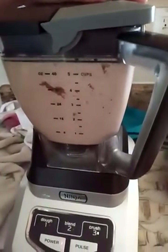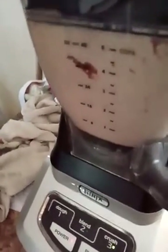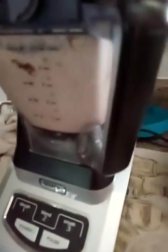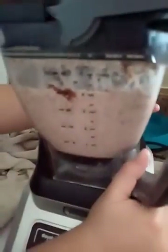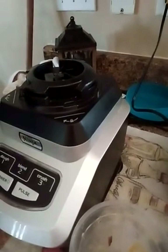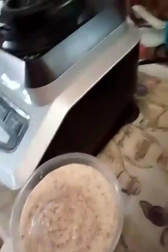Blend until all the peanut butter is mixed up. Once it's all mixed up, go ahead and serve it. You can top it with whipped cream and chocolate sauce or caramel sauce. This is a delicious homemade chocolate peanut butter frappe.